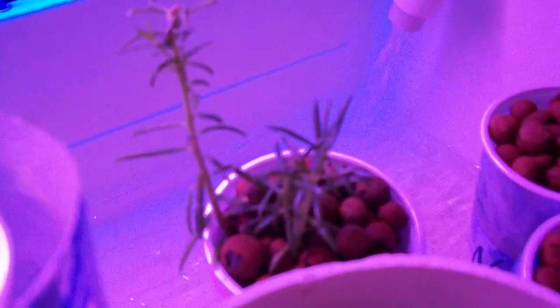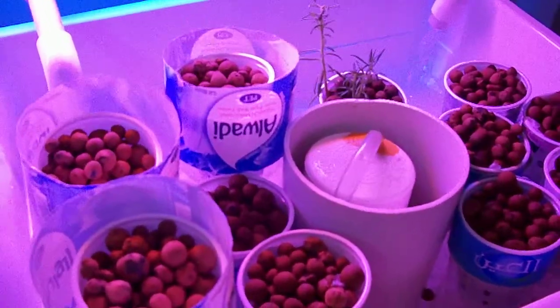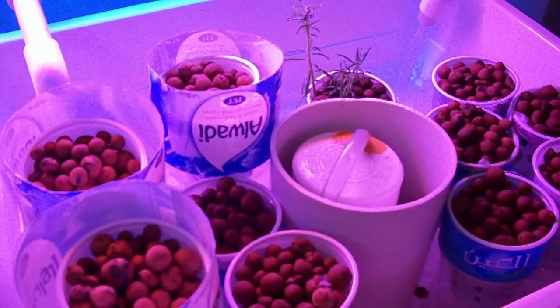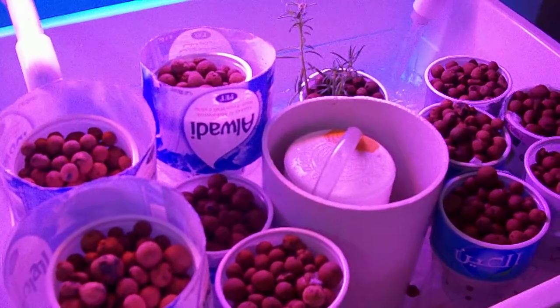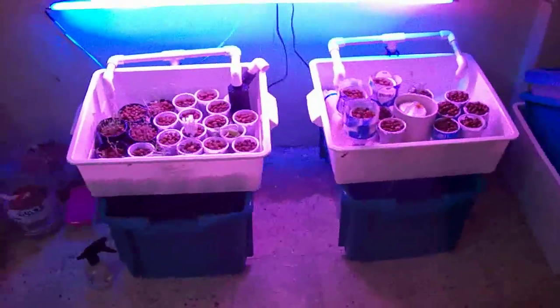That's another ornamental plant that I have cloned just the other day. I hope it grows, and I hope the seeds here will germinate. I have some pepper, parsley, and Swiss chard in there. That's my aquaponics home systems.